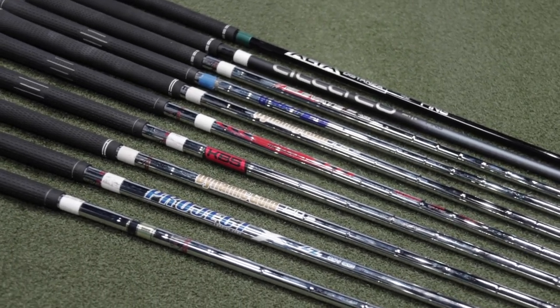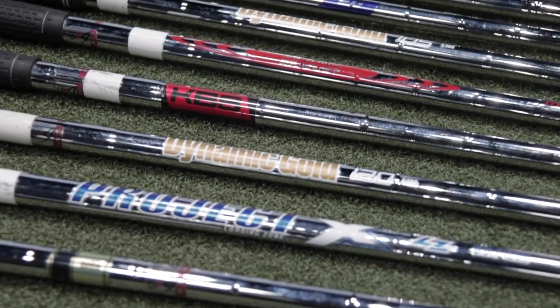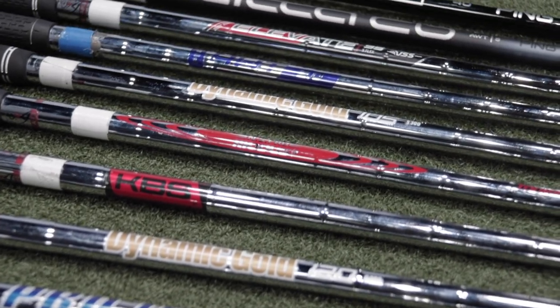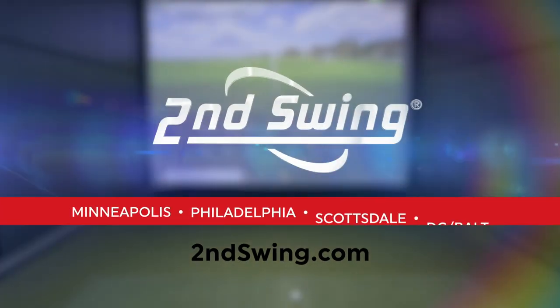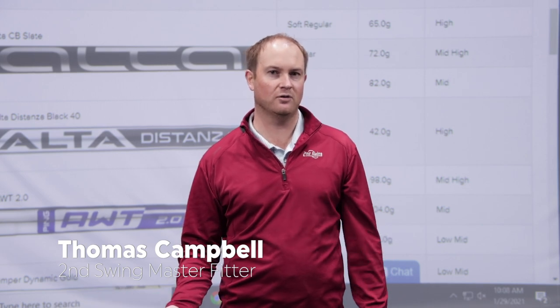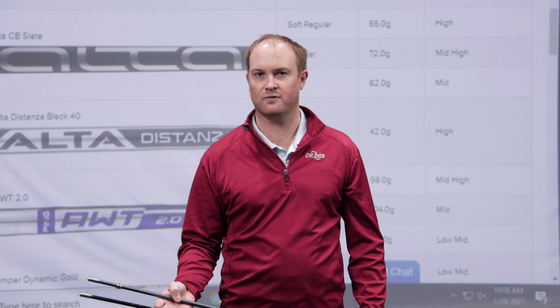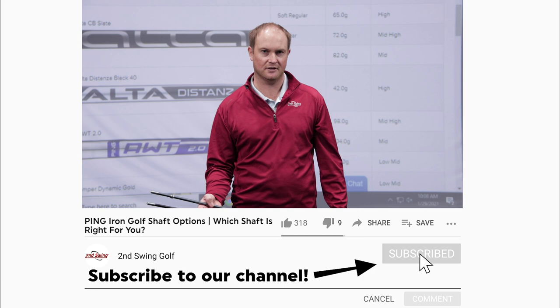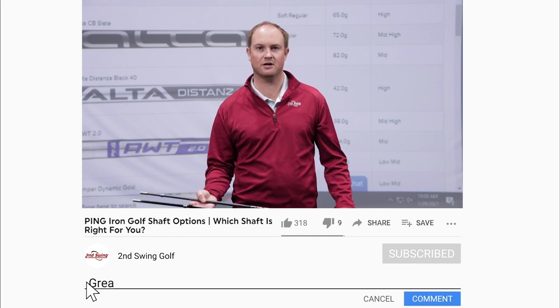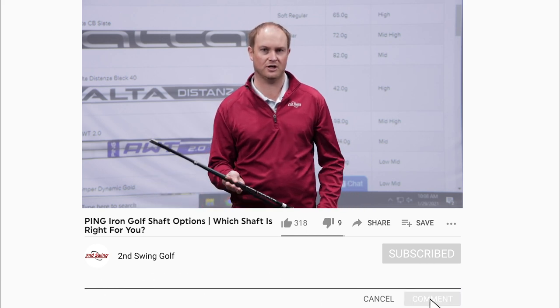Golf shaft stiffness and weight all vary. It's important to get custom fit for the right golf shaft, and with Ping irons it is no exception. I'm Thomas Campbell, a master club fitter at Second Swing, and I'm going to be going over the wide range of available golf shafts from Ping when it comes to iron fittings. First, let's start with the graphite golf shafts.